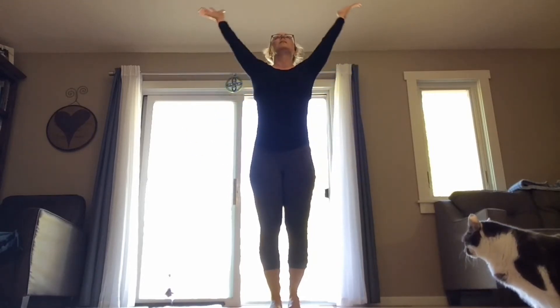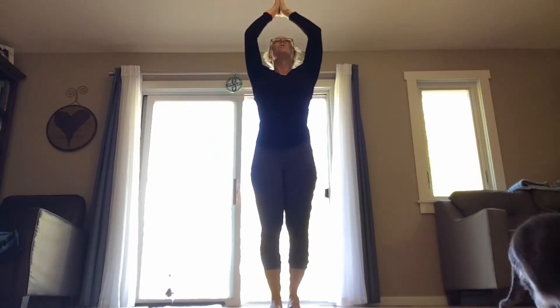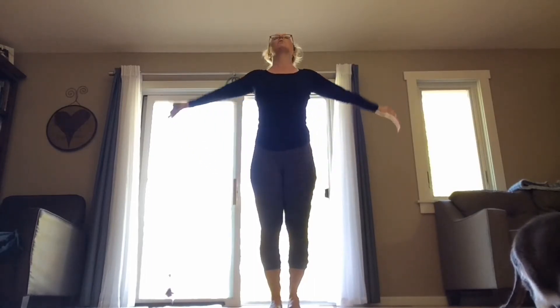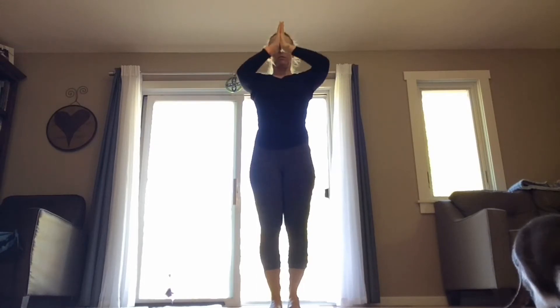We're going to begin with just a few breaths using our arms. Inhale, reach your arms up, and as you exhale bring your hands through your heart center, release your arms down by the sides. Take it again — inhale up, exhale hands through your heart center, release them down to the sides. Once more — inhale, reach your arms up, exhale hands through your heart center, release them down. Just pause here for a moment. Once again take your shoulders up, take them back, and bring them down your spine.